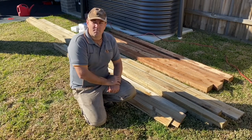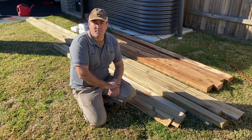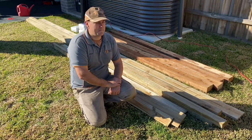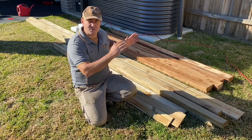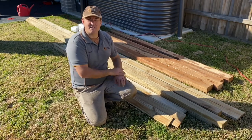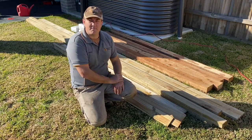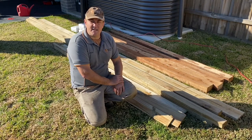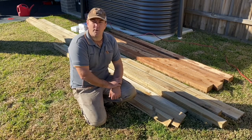When I order my fencing packages I like to get slightly longer posts. So if I'm getting the 1.95 meter high paling fence, instead of using the standard 2.4 meter posts I like to get the 2.7 meter posts. That will give me a little bit of extra depth of digging in the ground, as I don't think that a 2.4 just gives you that wiggle room that you need.